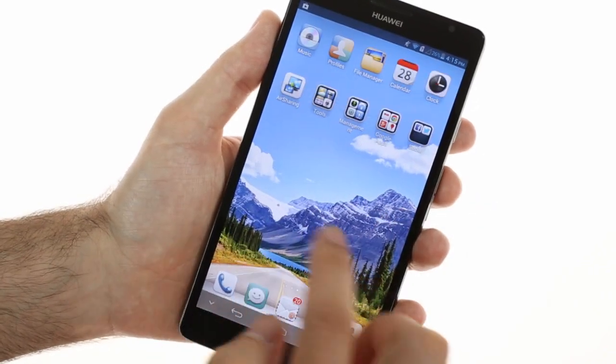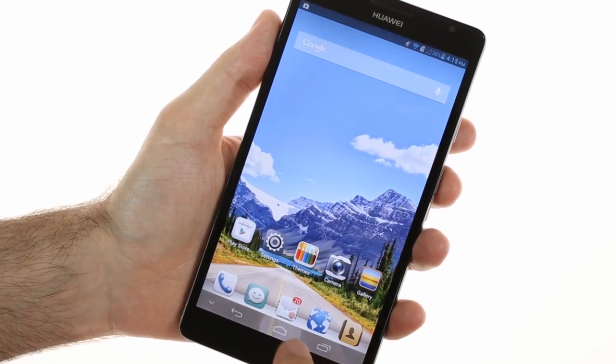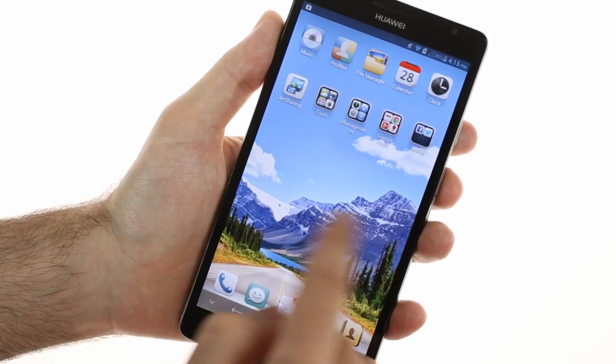The interface is quite unusual though. It's Android underneath, but Huawei has skinned it with its custom launcher, which gets rid of the app drawer, leaving you with a one-level interface similar in feel to iOS.